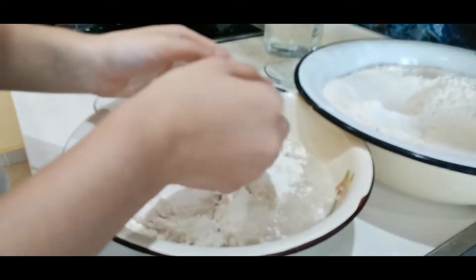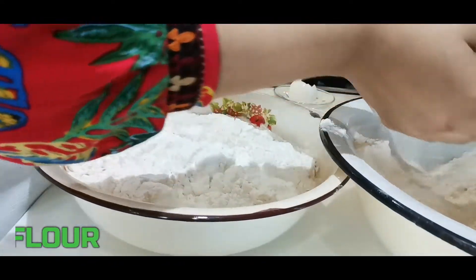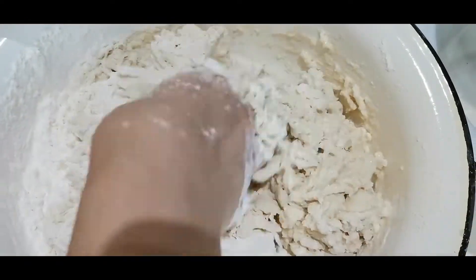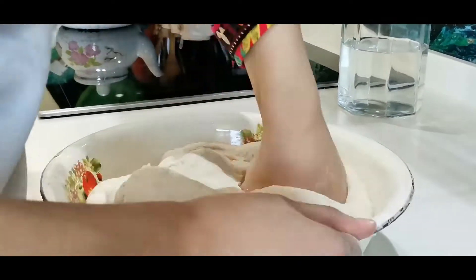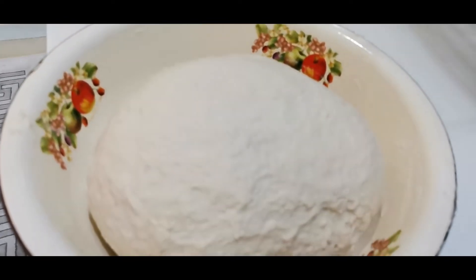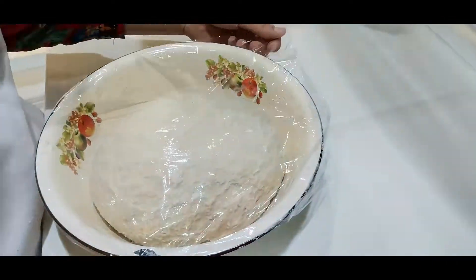We add enough flour to make a good dough. To prepare our dough well, we mix it for 15 minutes, and after it's ready, we cover it with stretch film and keep it aside to rest.